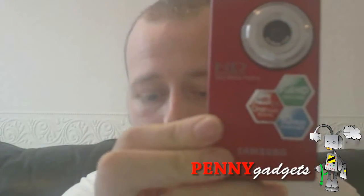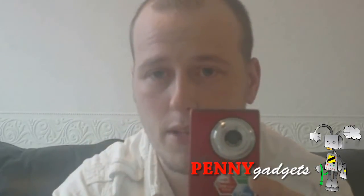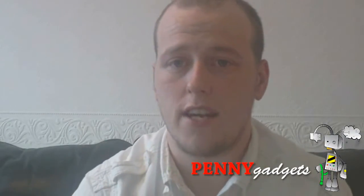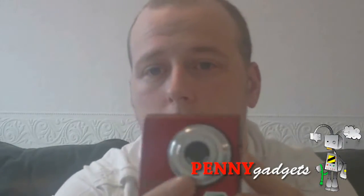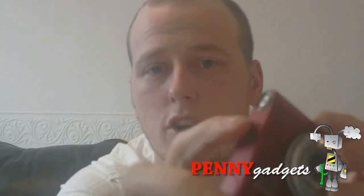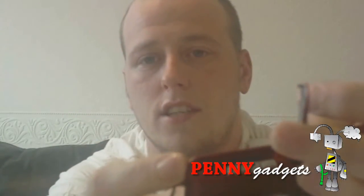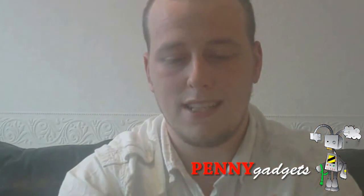I'll take you around the camera itself. It is 56mm across the top, 103mm long, and 15.5mm thick, which makes this one of the world's smallest pocket camcorders that shoots in full 1080p. We've got the lens here, the power button on this side, and a dust flap that holds your micro SD card and your DC-in port.